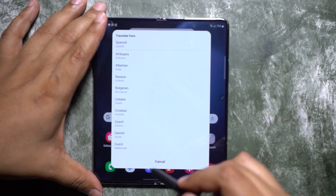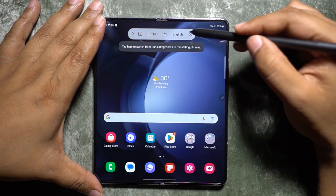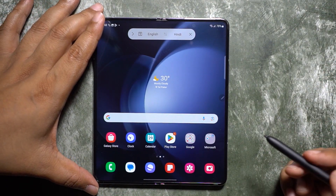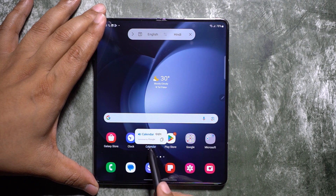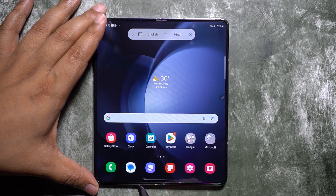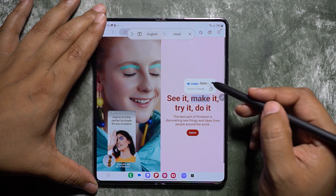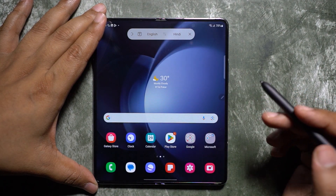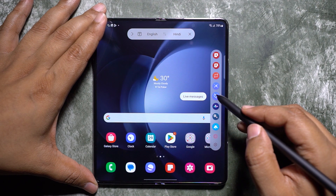Another very handy tool in Air Command is Translate — you can translate any word from any language to your preferred language. Air View comes into action here: simply hover your S Pen over any word and you get the translation along with the pronunciation. It works on web pages, ebooks, and your text messages or WhatsApp messages — a very handy tool, all possible with your S Pen.